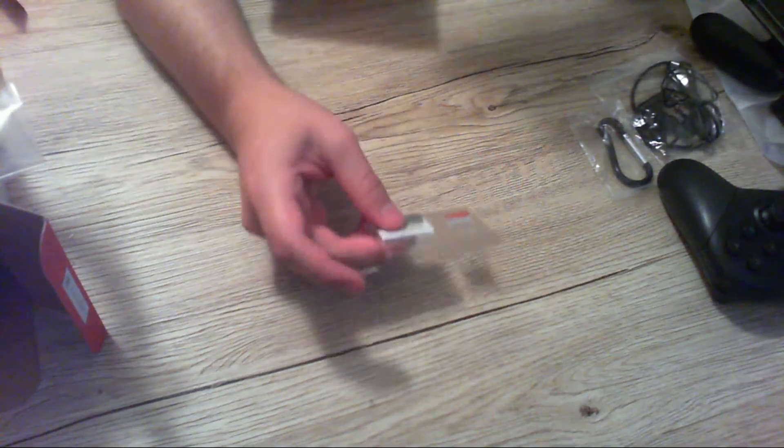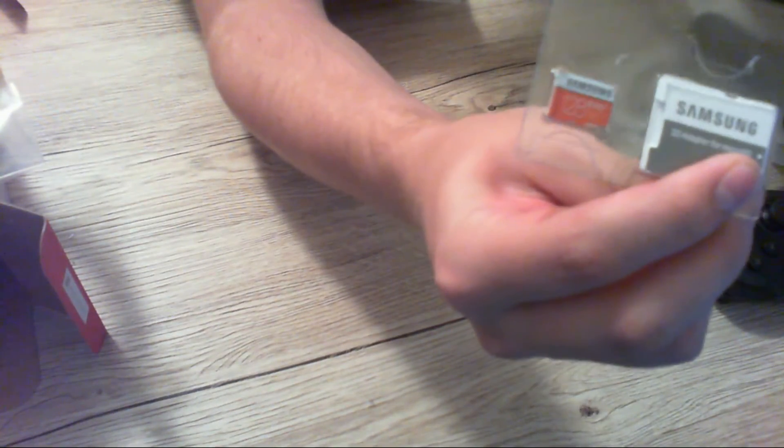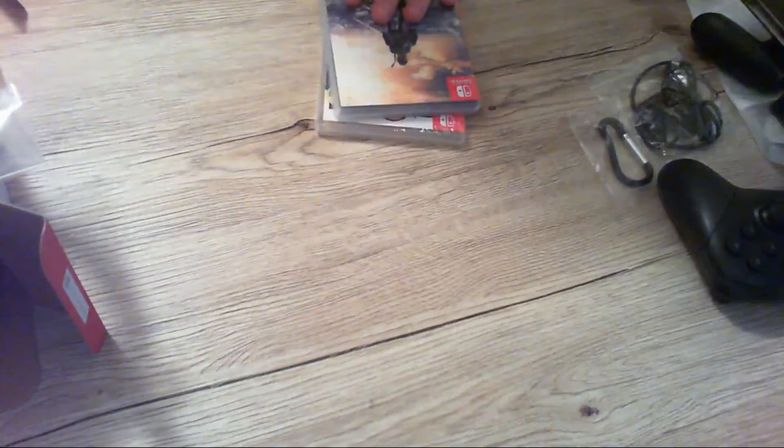I bought this about a week ago — a 128 gig micro SD card. Once that day one patch installs I should be able to put that in and have a nice setup.